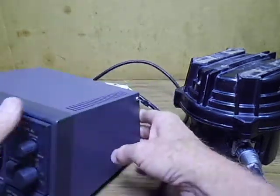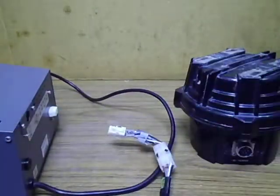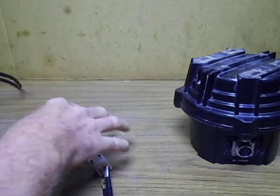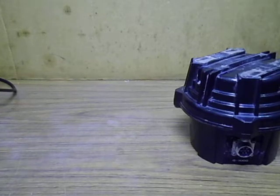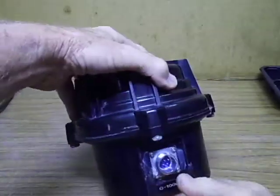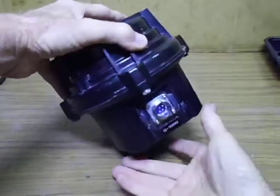That eliminates the control cable issue, so we have some other issue. We'll disconnect that, get the controller out of the road, move this down at an angle and turn it over.